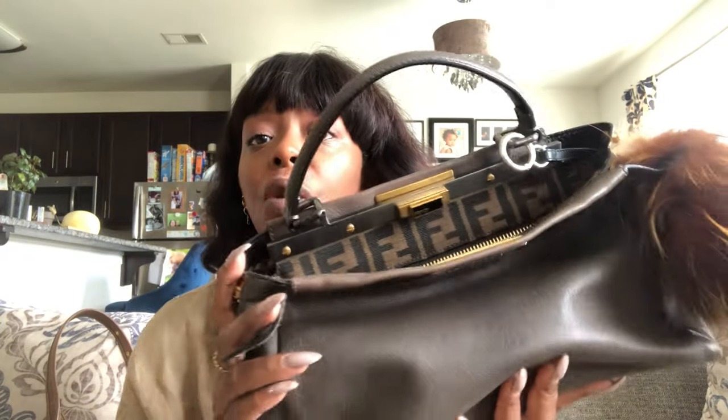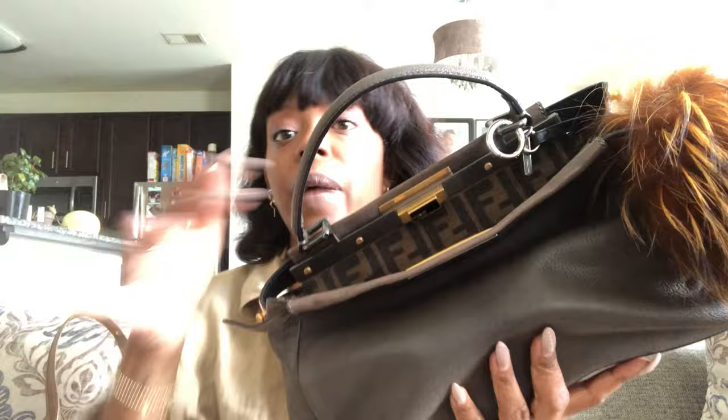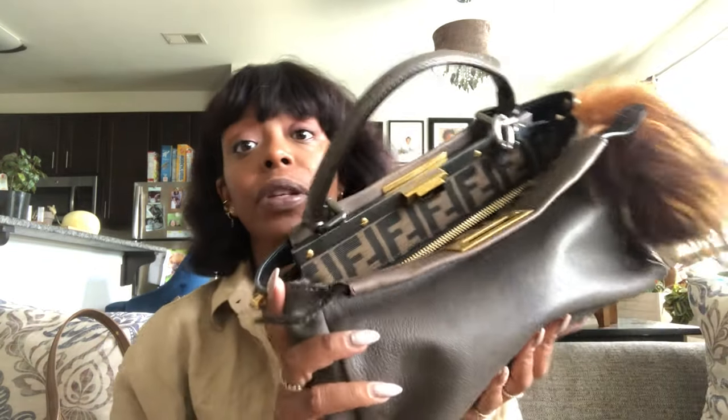I got a good deal on it because it did not come with its crossbody strap, which I don't mind, because the crossbody strap it comes with is very thin anyway. So sometime this year I'm actually going to purchase the Fendi logo strap — I'll put a picture in the video — the guitar strap, and I think that'll just be perfect for this bag. It'll be so cool. It's like seven-something, which is annoying, but it's going to be the perfect strap for this bag.